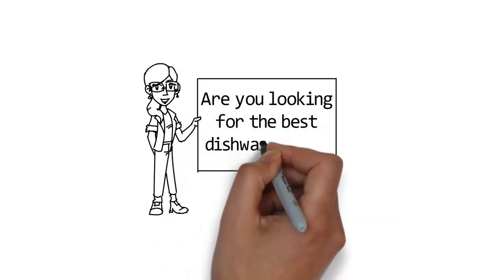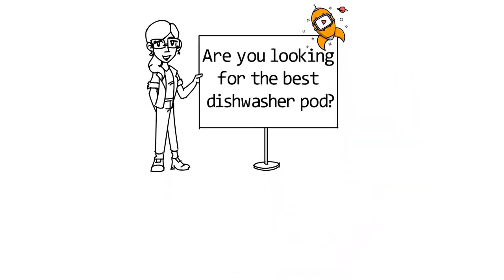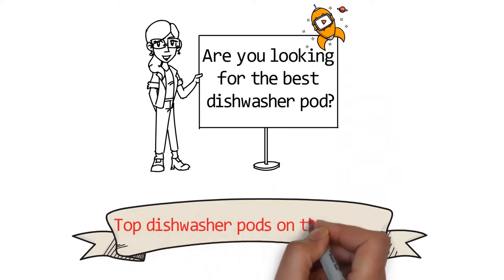Are you looking for the best dishwasher pod? In this video we will look at some of the top dishwasher pods on the market.